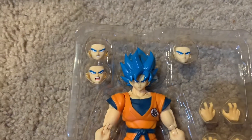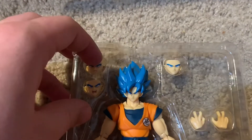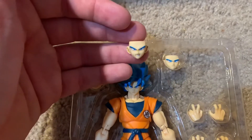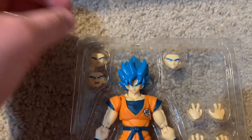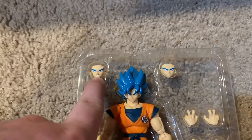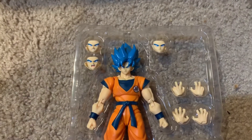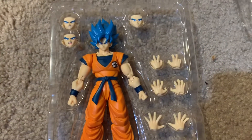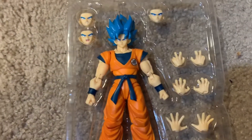Something I want to point out right off the bat — none of these faces have eyes pointing to the side, which I'm very happy about. I normally like to display my figures facing front. Like with the Saiyan Raised on Earth Goku, his teeth-gritted face had eyes pointed to the side, and I did not enjoy that very much. But they've corrected it here, so that's good. That's just my personal preference — some of you might like the eyes pointed to the side.